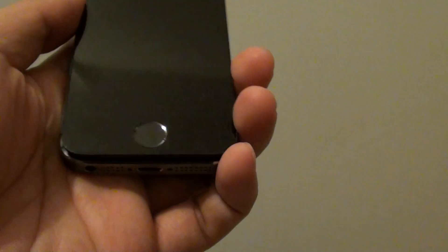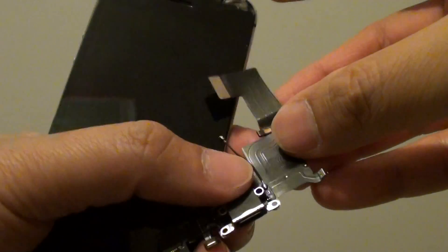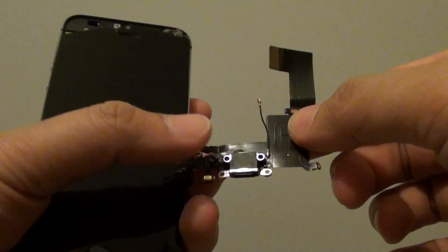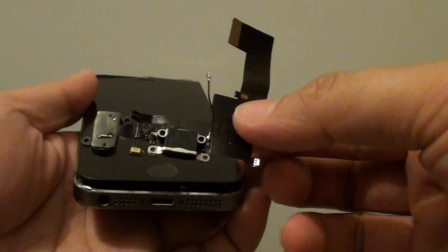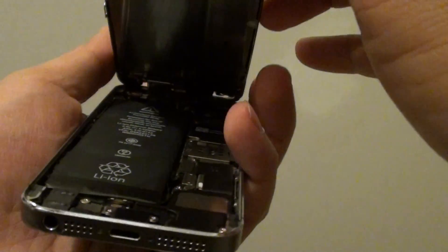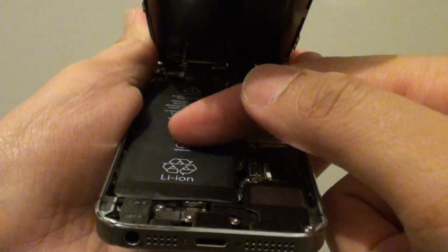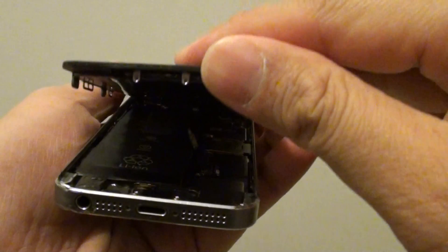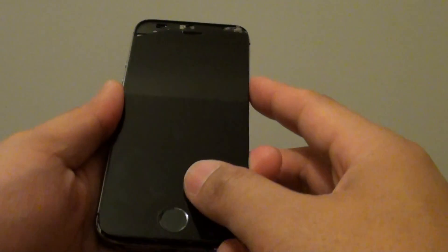If you have already tried all of that, make sure the charging port on the phone is working correctly. If the charging port is damaged, it can cause the phone not to charge properly. After checking everything, verify the charging port is working. If it is working but the phone still won't charge, it could be the battery. If the battery is old and damaged, you may need to have it replaced. Those are the things you can try to see if your phone charges.